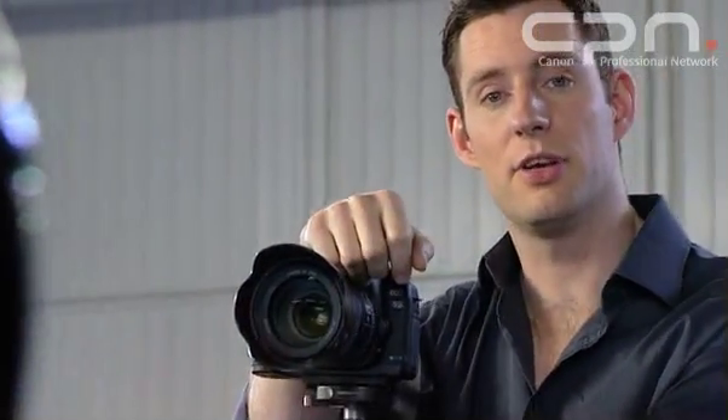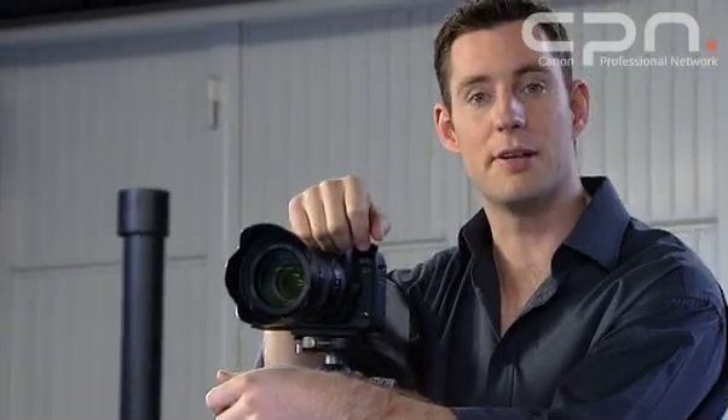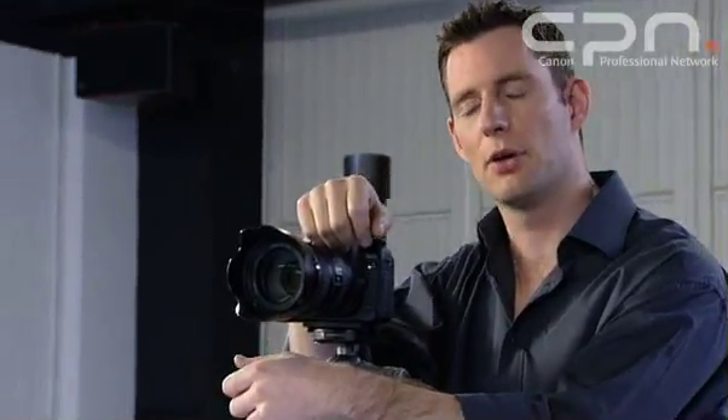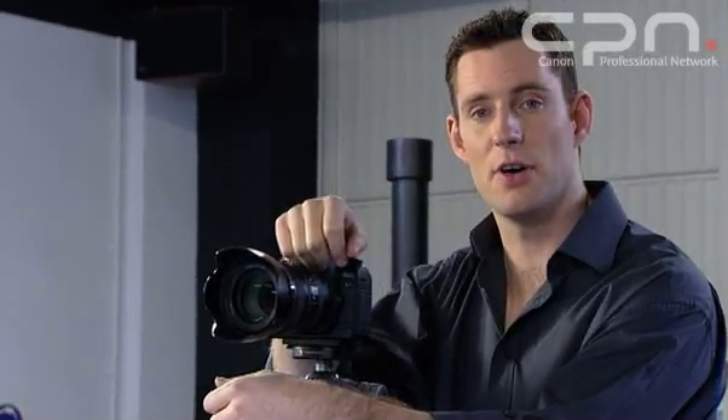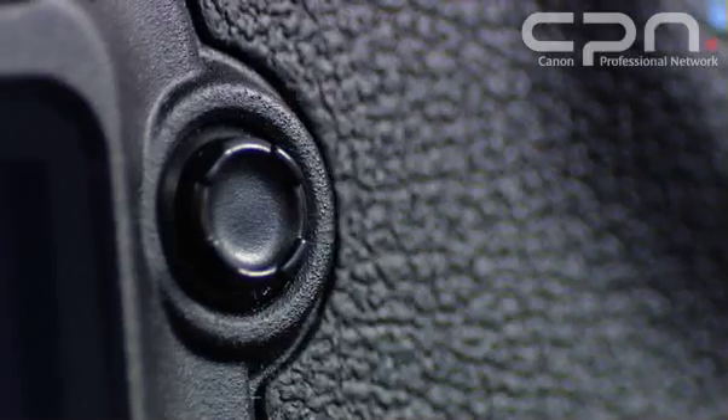The original EOS 5D has seen use in some of the most hostile environments on Earth, from the polar regions to the desert war zones. It's an incredibly tough little camera. The EOS 5D Mark II takes that a stage further by providing improved weather sealing. While the camera is not as weather sealed as the EOS 1 series models, it is more weather sealed than the EOS 50D and the previous EOS 5D.